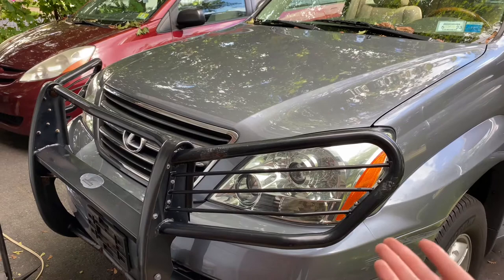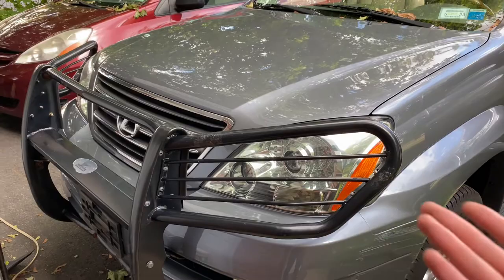Hey guys, welcome to my YouTube channel. This is my GX470. I might actually put it up for sale soon, so if you're near northern New Jersey, be on the lookout on Facebook Marketplace or hit me up.